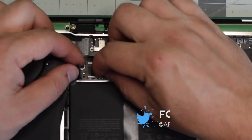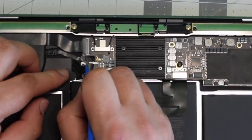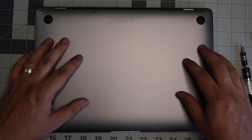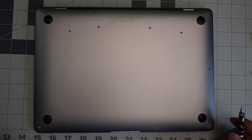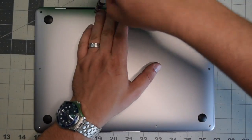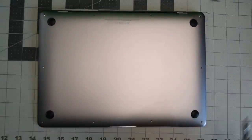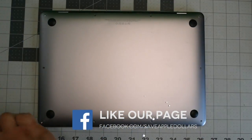Reconnect the battery power cable to the logic board by sliding it into its socket. Put the cover back and give it a firm push once it's aligned so that it clicks in. Go ahead and put back the four longer screws — the longest two go in the center and the others in each corner — then the shorter screws go around the remainder of the contour on the back.